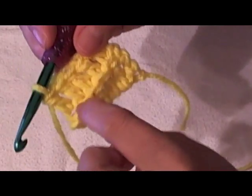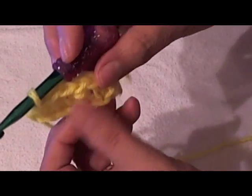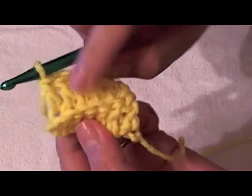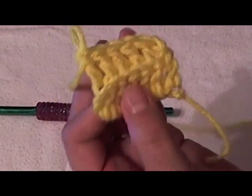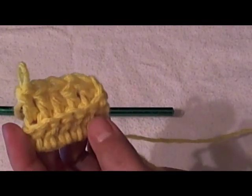Sometimes you will do that to create a rib effect. On my channel I have a tutorial for fingerless gloves and it uses this stitch — going in the back loop only, leaving the front loop free. I hope this is helpful. Please click the like button if you like, and don't forget to subscribe and share with your friends. Thank you and have a great day!